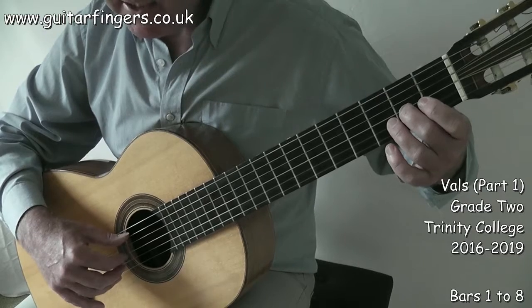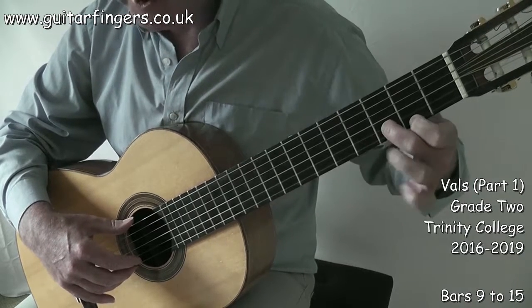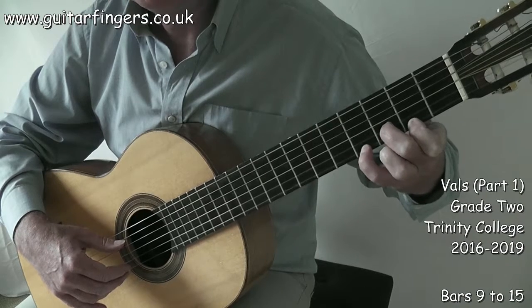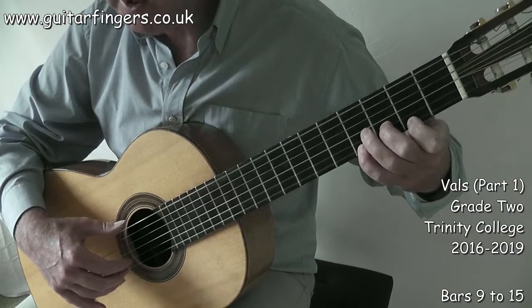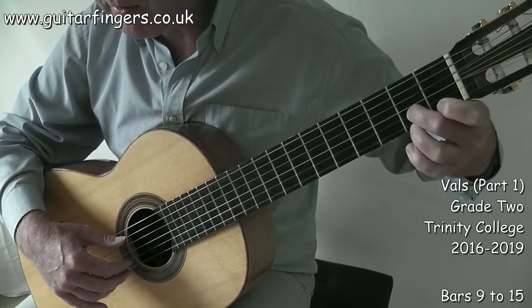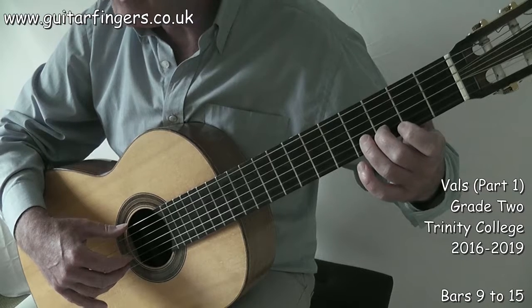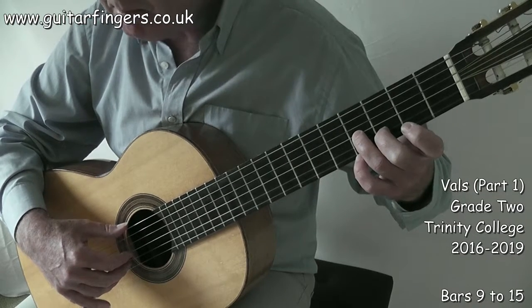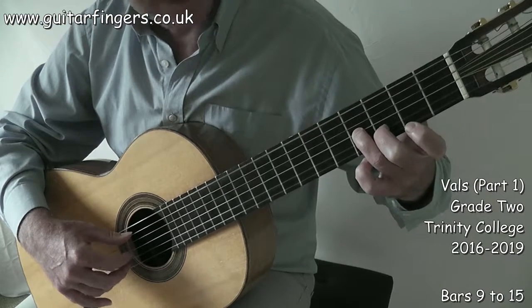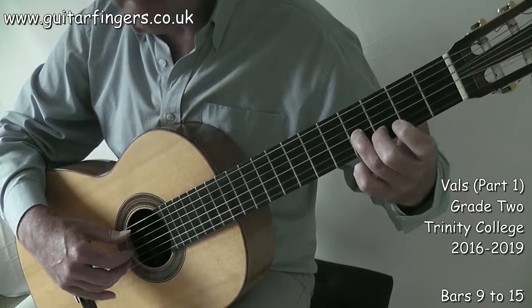We end on bar eight: one, two, three. Fingers one and two on D and F sharp. In bar eight: one, two, three — then finger four playing fret four for G sharp: one, two, three; one, two, three. All I did was move finger two back to C sharp, put finger three in for F sharp when needed, then finger two comes back up. We get E, B, D, E — with B on fret four of string three — then finger two goes back down.